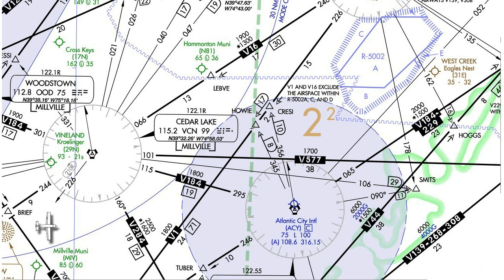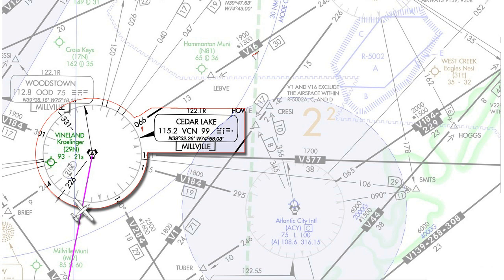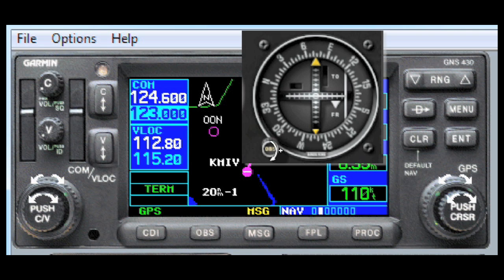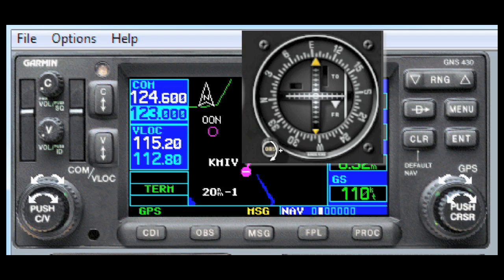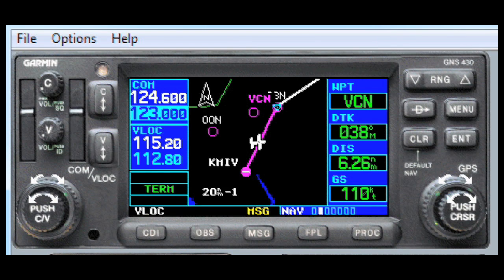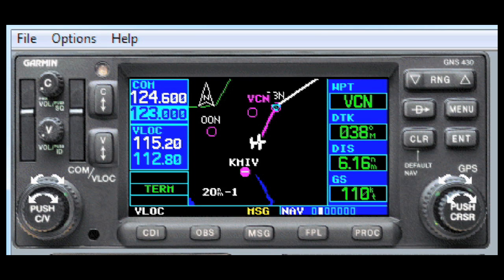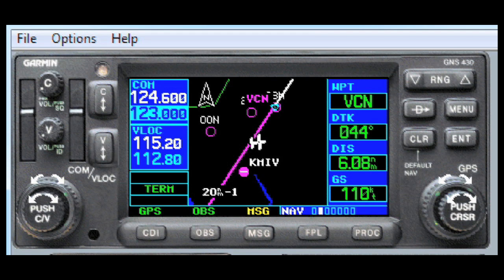Speaking of direct, suppose your clearance was something like: intercept the Cedar Lake 200 radial to join Victor 16, then on course. Now, Cedar Lake, or VCN, was on the flight plan, as well as Victor 16, but that random radial sure wasn't. You could dial up the VOR, go to VLOC mode, go to the OBS, and get yourself on course that way. But there's a better way to do it using GPS. Most people would do a direct to VCN, and then hit activate, go to OBS mode, and then dial up the 200 radial, so you would see it on the moving map and on your CDI.